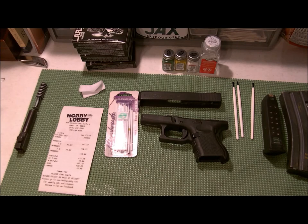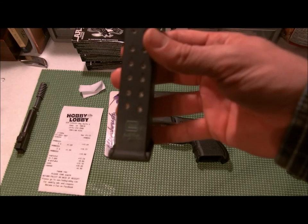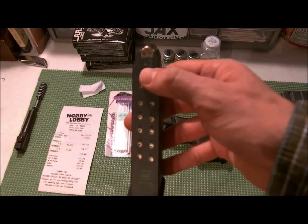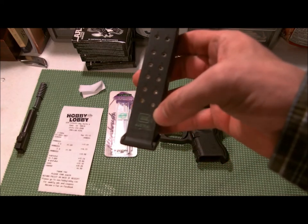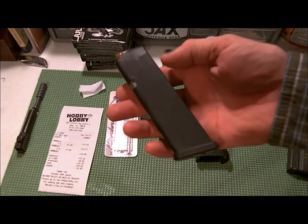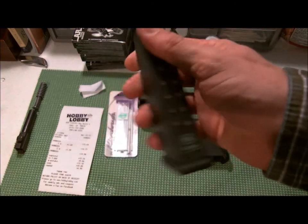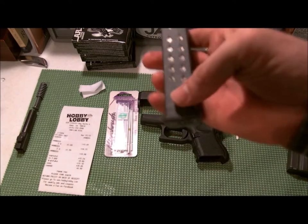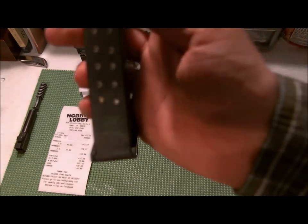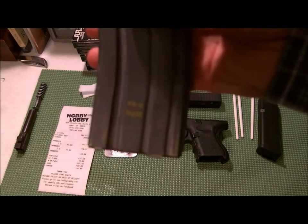I'm gonna show you how I paint my guns. I tested it out on my magazine first — as you can see right there, the '40' is in green and the Glock logo 'Austria' is also in green. I wanted to test it out on something small, something I didn't really care that much about, just in case it ruined it. I didn't want to ruin my slide for my gun. So I tested on that in green, and then I also tested it on this AR mag.